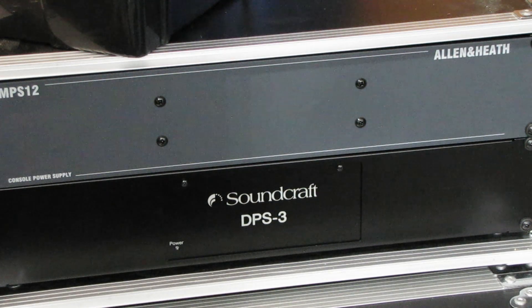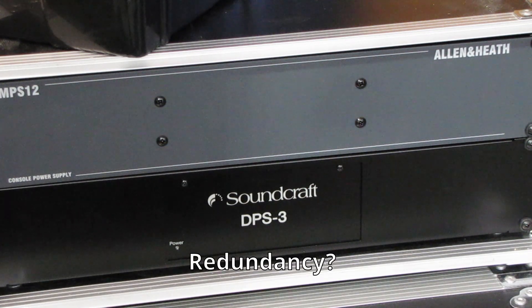A few things I noticed in the comments on the video involved having a redundancy and having a UPS. On the topic of redundancy, not everybody needs a fully redundant system. I just want to make sure everybody understands that many times redundancy is not needed. As a sound provider, we like to have as many things redundant as possible — key components of the system — to ensure that whatever happens we can continue to provide a service.